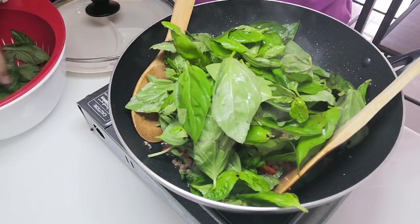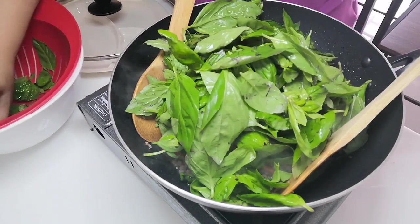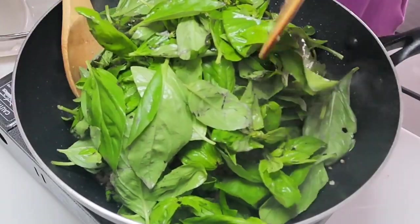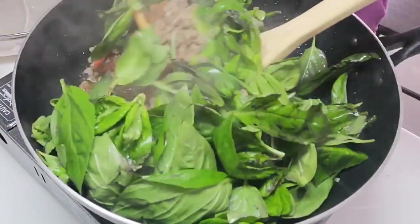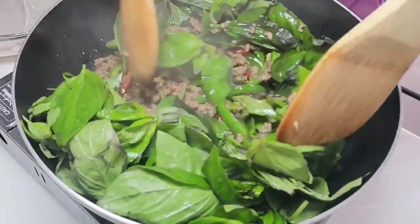Don't be overwhelmed by how many basil leaves you see — they're just going to wilt and even out with the beef. This is just about the right portion of basil leaves once it is wilted.